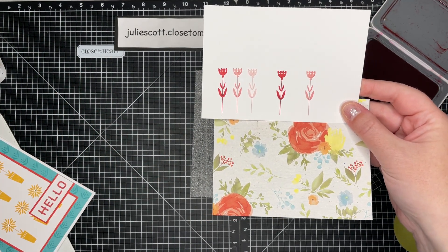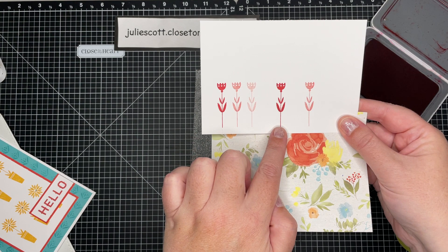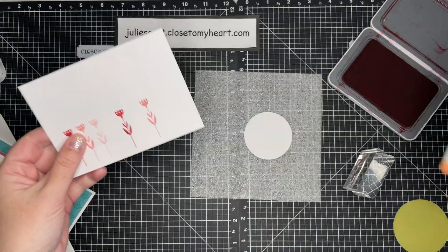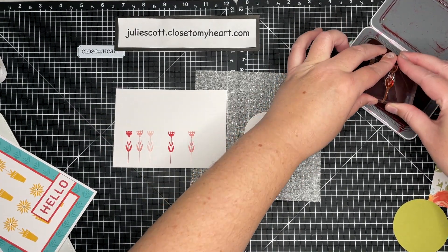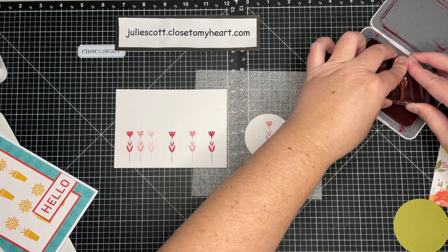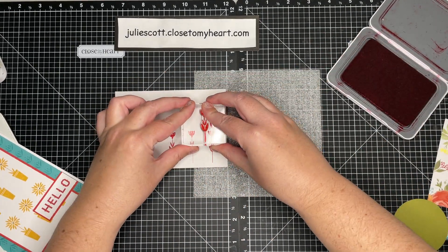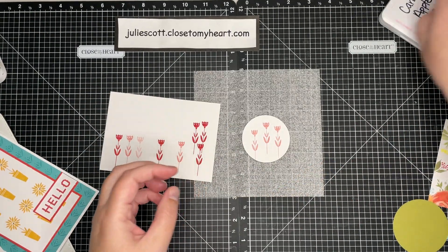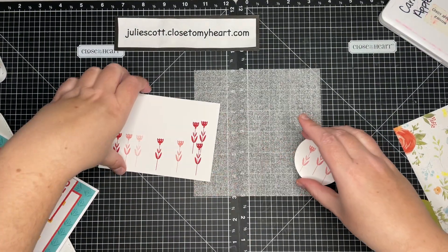Even though the paper packet calls for it — I keep saying cranberry, but it's Candy Apple — that first stamp was just a little too dark for this paper; I need it a little bit softer, so that's why I chose to do it second generation. I'm going to ink up my flower, stamp it off, and then stamp it right on my circle. I'll do it again, offset it just a little bit, and do it again, so I have three soft-toned flowers on my circle that match the paper better.